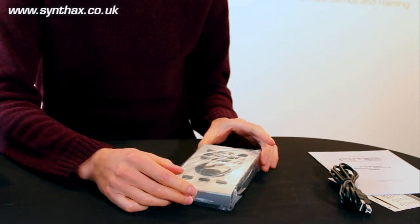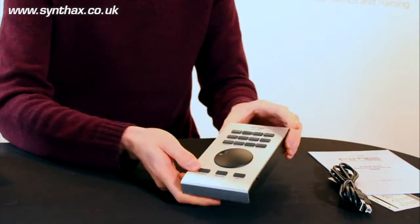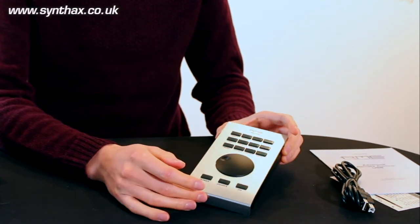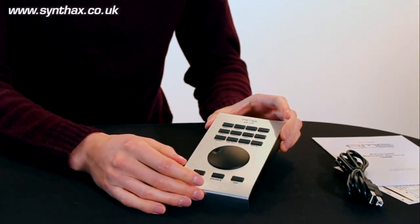Let's take a look inside the actual bag and get the unit out now. So here we have it — what looks like a much nicer finish compared to the previous generation advanced remote control.